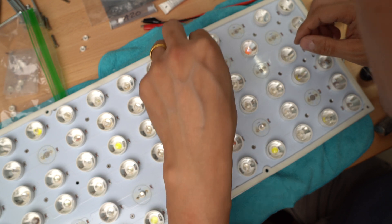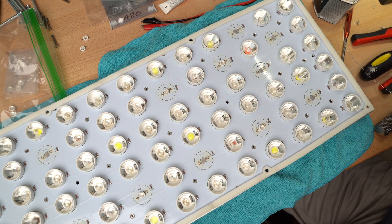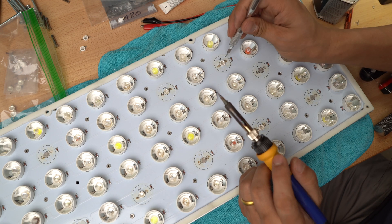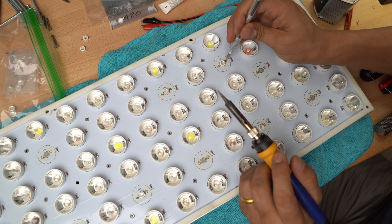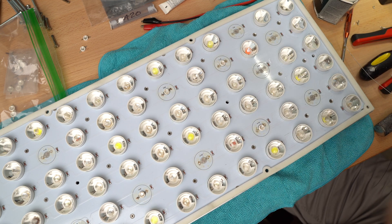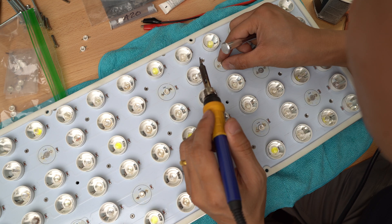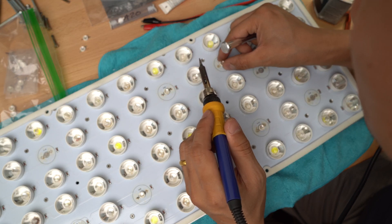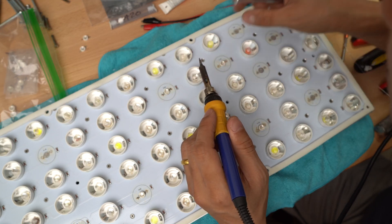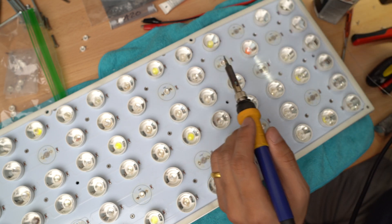When I'm soldering, I'm pushing down on the LED just to make sure that it's flush against the board. If you have any questions on the soldering tool I'm using, the temperature settings, or the heat sink paste, check out the description below — I'll put it all down there so you can reference it and get your job going as smoothly as possible.